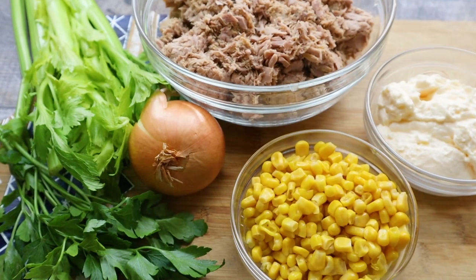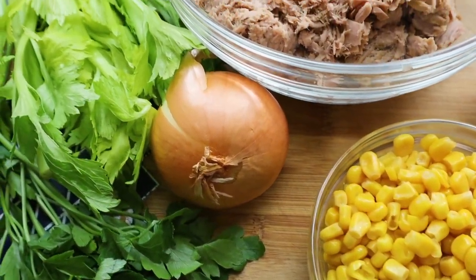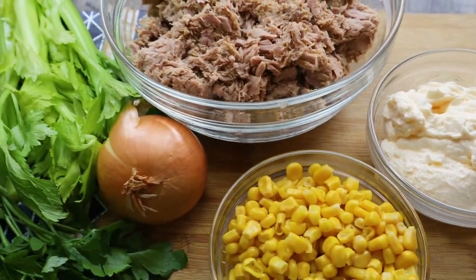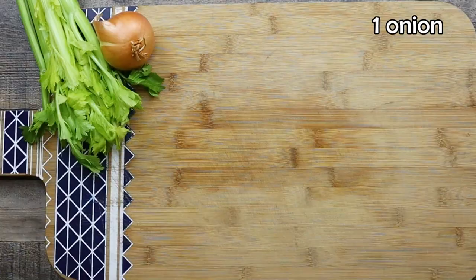Welcome back everyone to Lounging with Lenny. My name is Lenny. Today I will show you how to make absolutely delicious and easy tuna salad, and I will serve it as a sandwich. So stay tuned and make sure to watch the video to the end. This tuna salad recipe is great for breakfast or lunch. It is very easy and fast to make, and it will take you about 15 minutes to prep all the ingredients and combine them together.